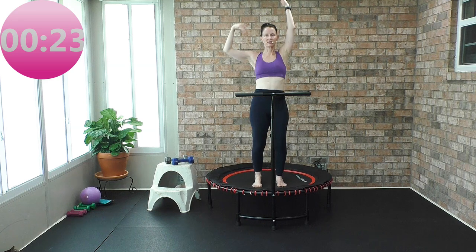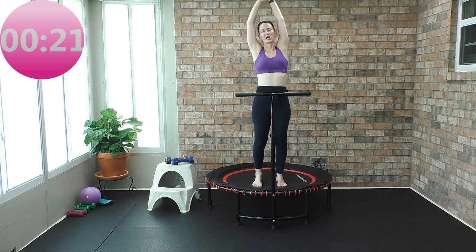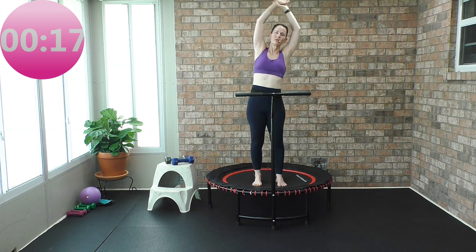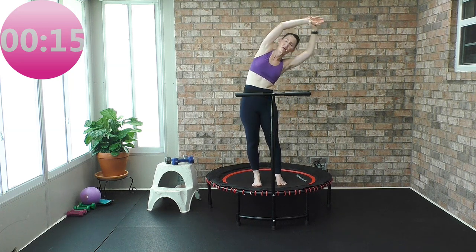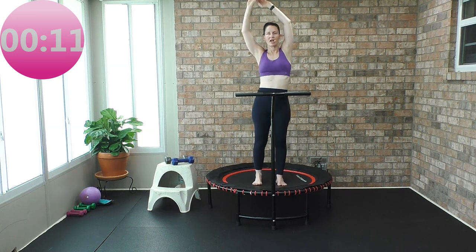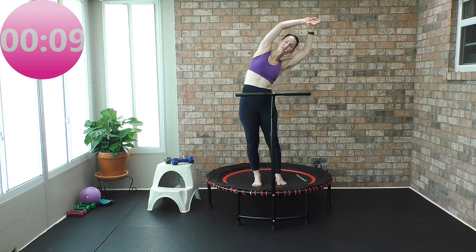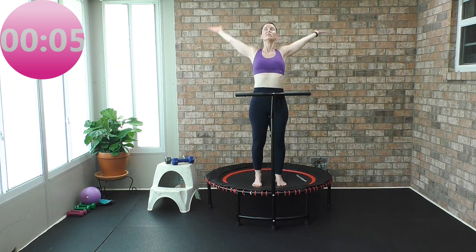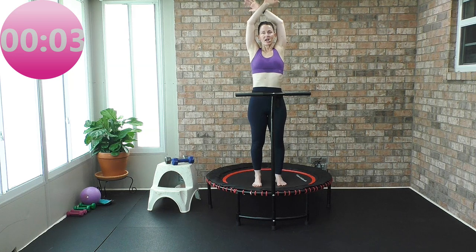Take your hands up and stop the health bounce. Reach over to the right, reach over to the left. One more time — reach over to the right, reach over to the left. Hands down, deep breath in, inhale. And exhale.